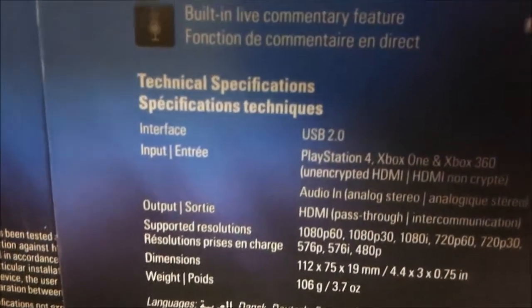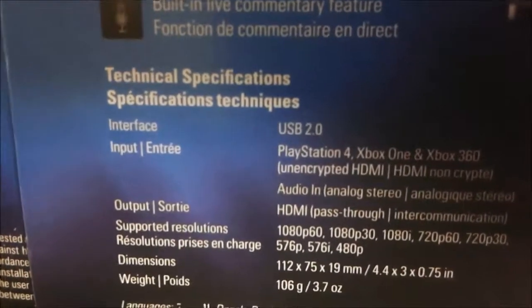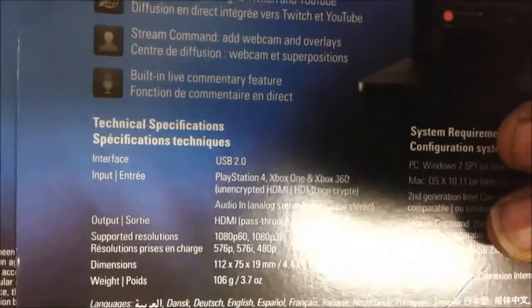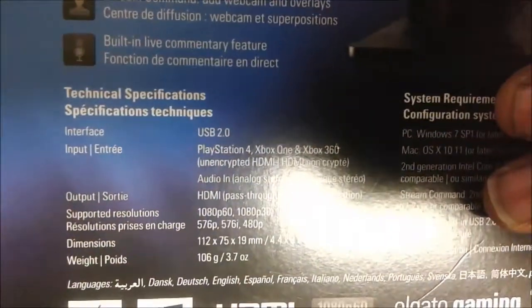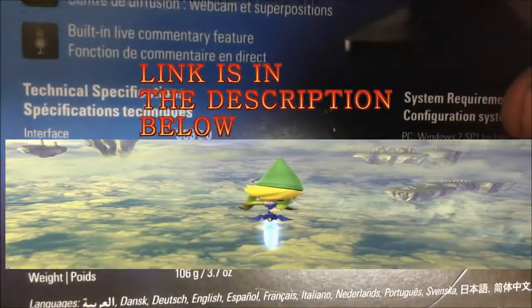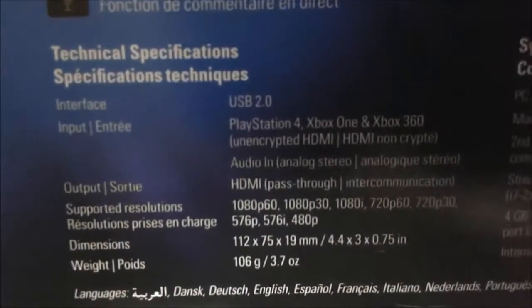Stream command — add webcam and overlays, and also a built-in live commentary feature. This is perfect for YouTube. I was watching a YouTube video on the top five capture cards and this was the number one pick, which is kind of why I bought it. I don't remember the exact video right now but I'll post the link to the channel.